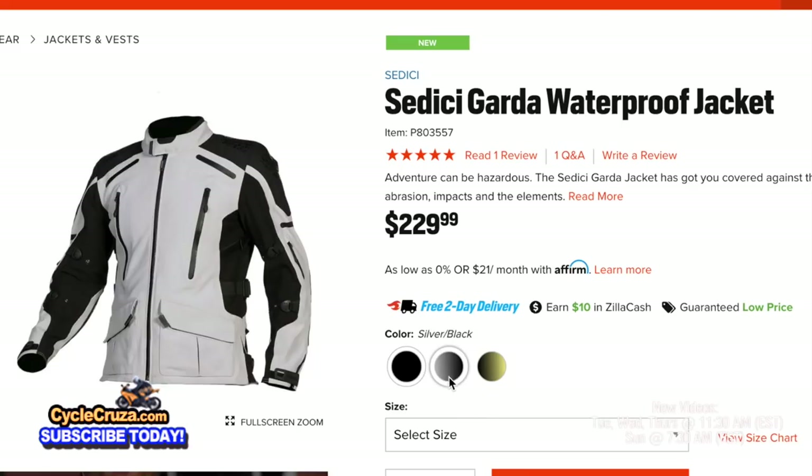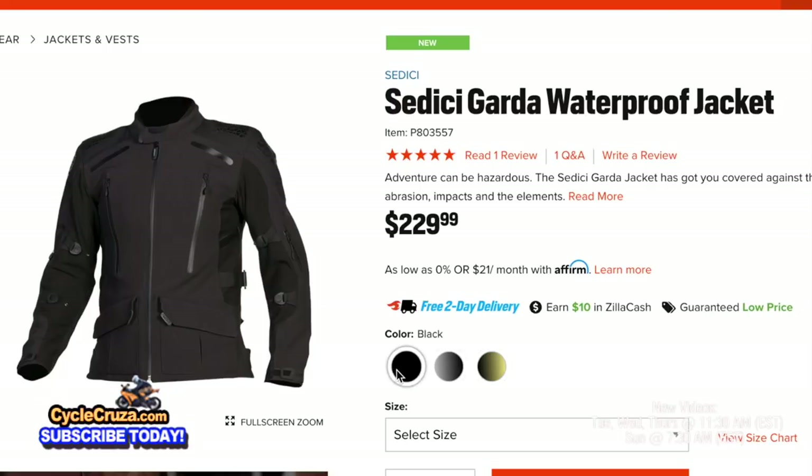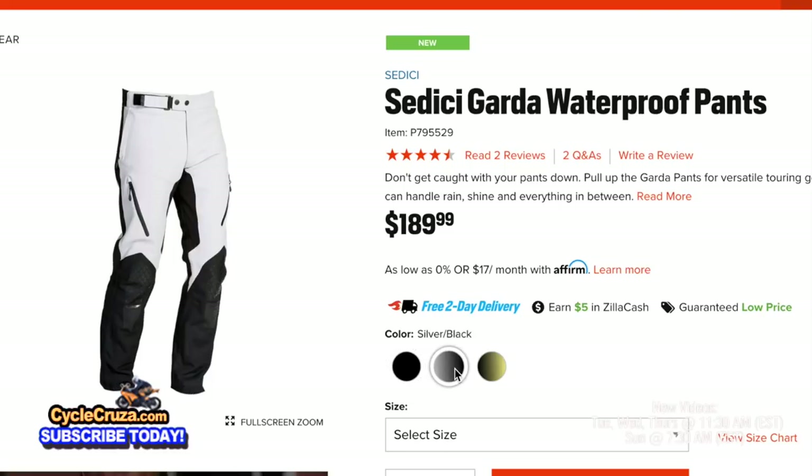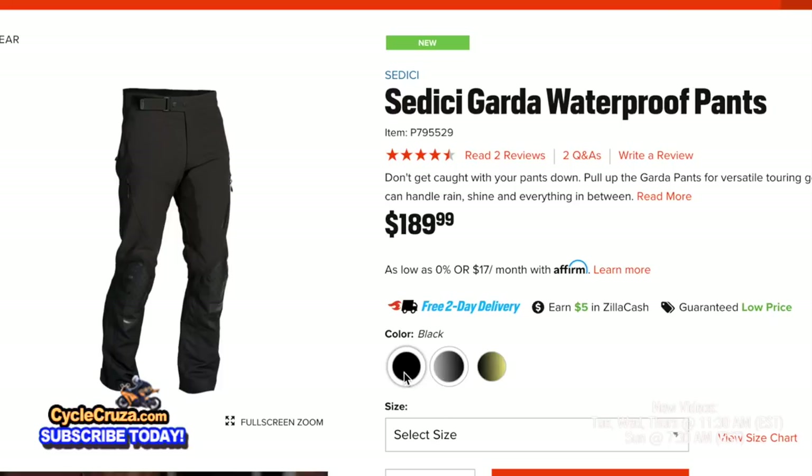First off, you can't beat the low price for all that you get with this jacket — $230, and it comes in three different colors. The pants are a great deal as well at only $190. So you get full body protection with the jacket and pants for $420.